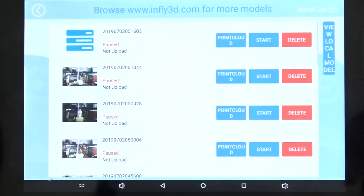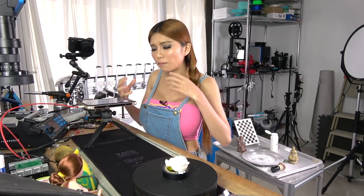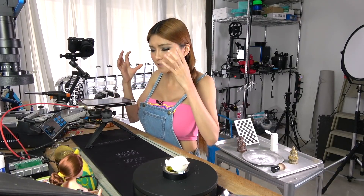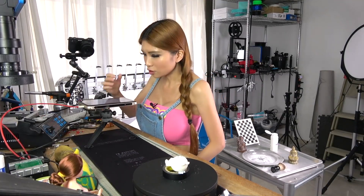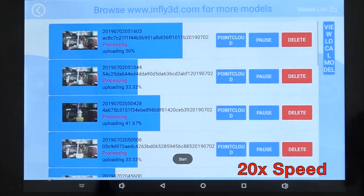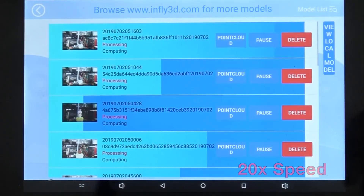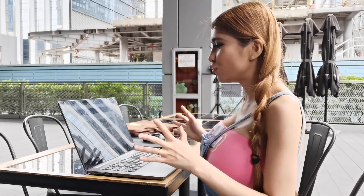Okay, now let's go to the file list. These are all the files I just scanned. I'm going to click Start and all the models are going to — as far as I know — do the meshing on the Android tablet. Then I download the scan from their website and go to their software to do the meshing and fix the model. But I will double-check for you. I'm going to download all of them. I scanned all the models and they are all in the cloud now. I'm going to show you how it works in their software.